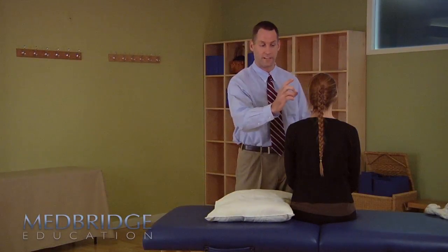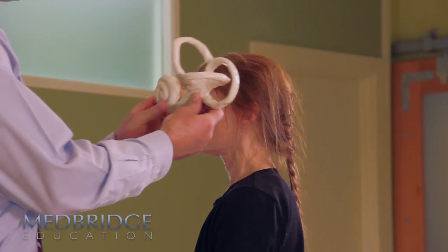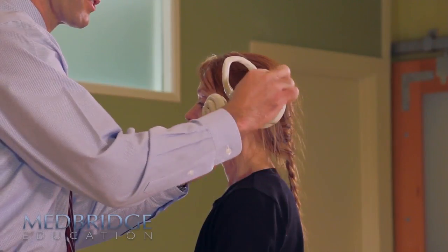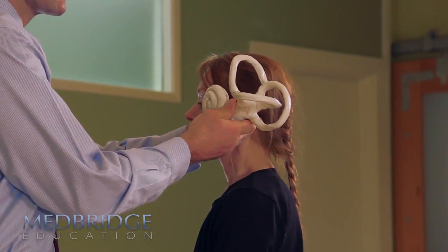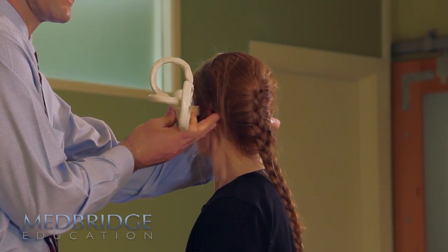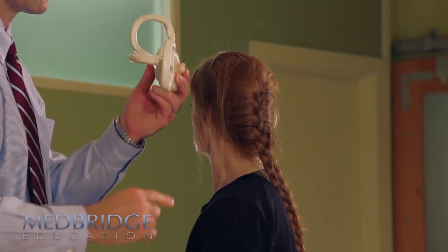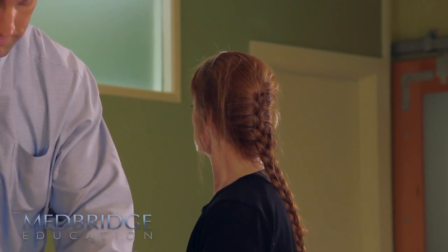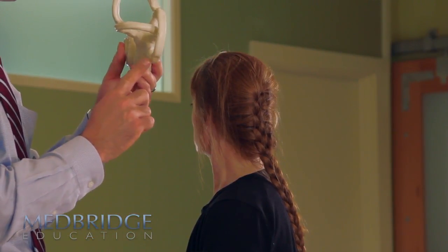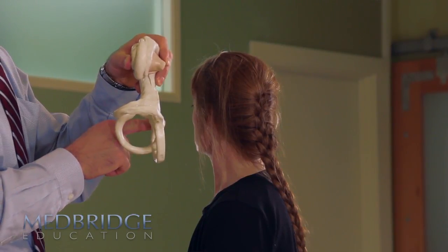With the side-lying test, we're going to check out the left posterior canal. Remember, the left posterior canal sits 45 degrees off the sagittal plane. If we're going to lie the patient to their side, we can turn the head to the left, and now we have that canal loaded right in the plane of movement as we lay the patient down. That's the whole purpose with these tests — move the patients in the plane of their canals to get the debris to dump.